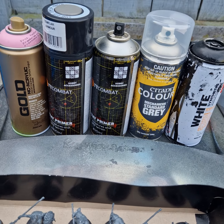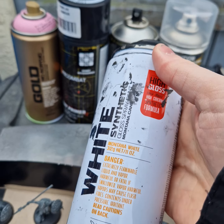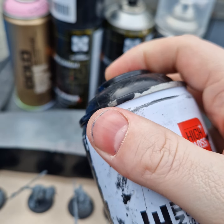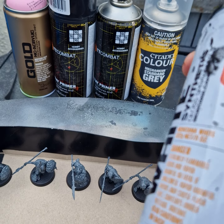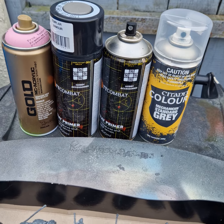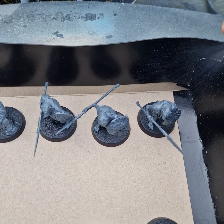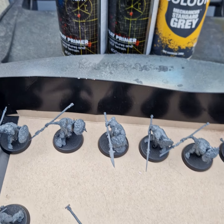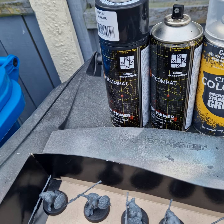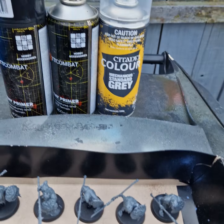I'll start by showing you what is NOT an undercoat. I've got a high gloss black here - you can see it's very glossy and tacky, so that's definitely not something we want to use on a miniature. Then you get things like acrylic craft paint - I love this paint, it looks really good when properly applied, but it is not a primer. You can't just grab any spray paint you see, because some things are simply not suitable.